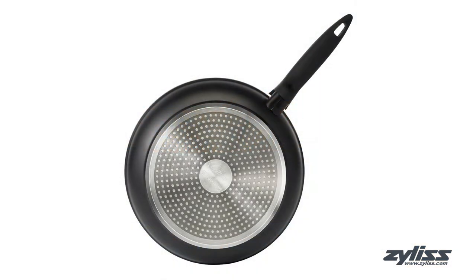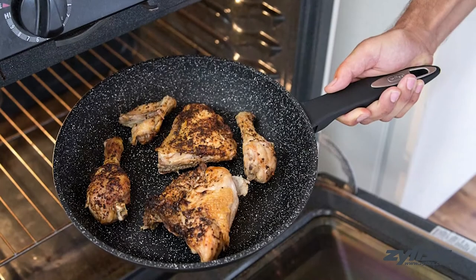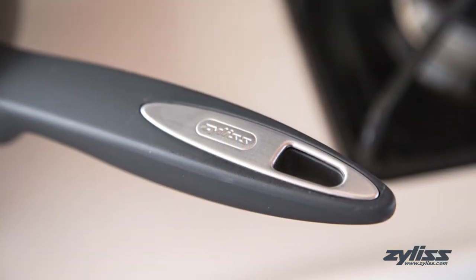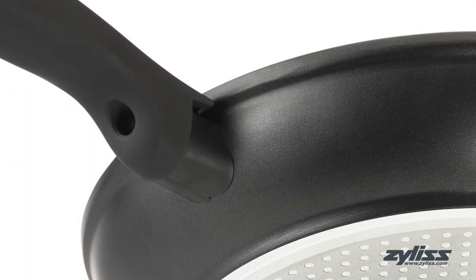It is also perfect for induction, gas, and electric stove top cooking, and oven safe up to 356 degrees Fahrenheit. The soft touch ergonomic handle is comfortable to hold while also being durable and heat resistant, remaining cool to the touch.